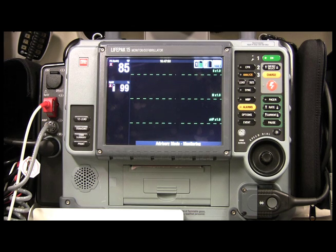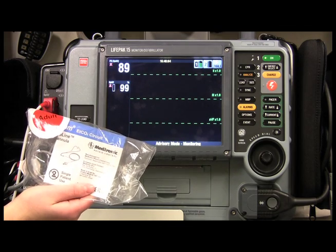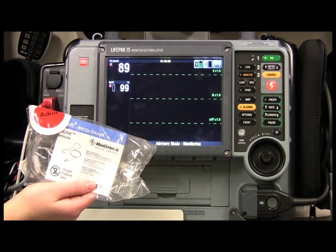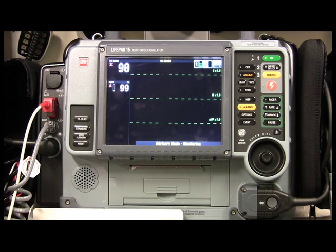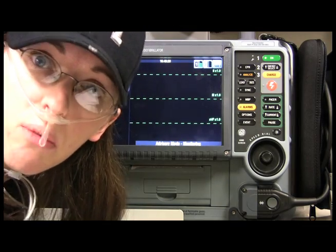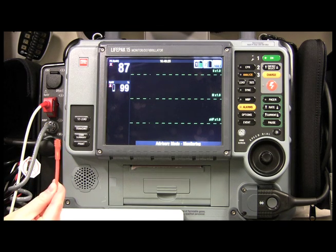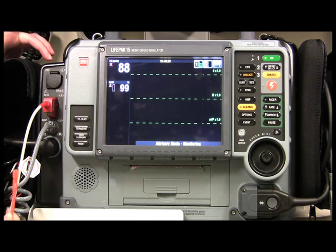Let's say you have a patient with asthma, COPD, or difficulty breathing and you want to monitor capnography. You can use one of these special nasal cannulas that have an extra piece on them. They look like regular oxygen nasal cannulas but they're different — they still have prongs for the nose and wrap around the ears, but they're designed for CO2 monitoring.